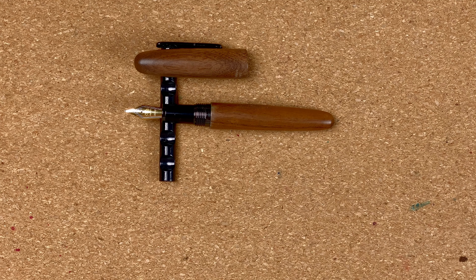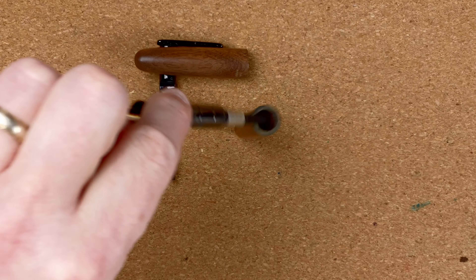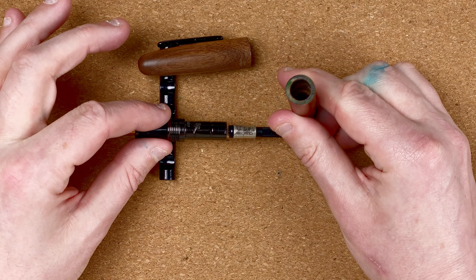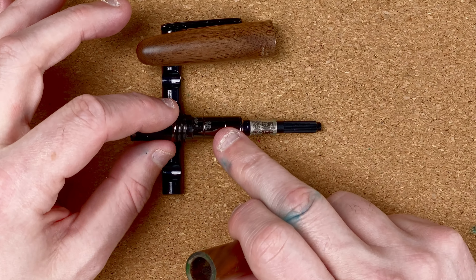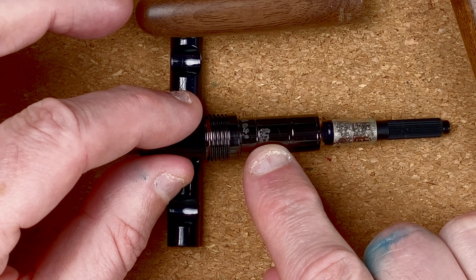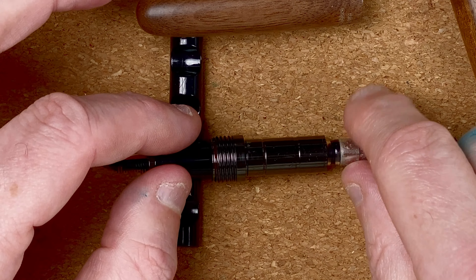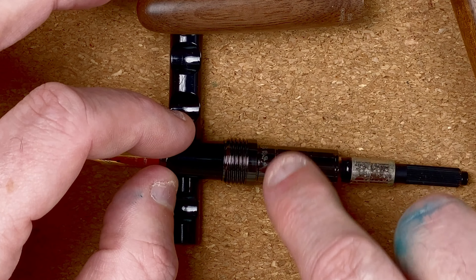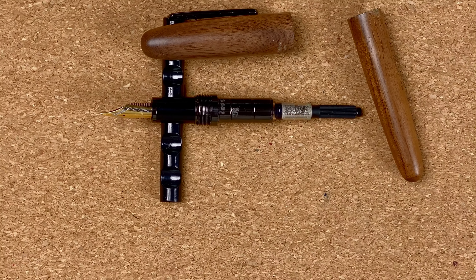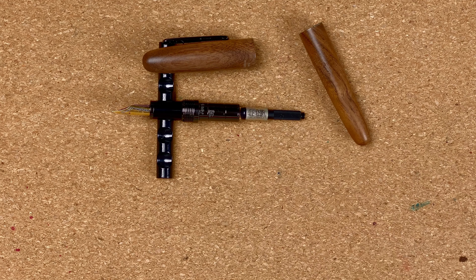That was my first problem with this pen. The second one — are you ready for this? The body came unstuck from the fittings. If we look around it, there's a teeny tiny bit of glue there that was what was holding it on. If I turn it around, there's no glue anywhere else, just this little teeny bit. Now it could have been in the Australian heat, I don't know, but it came off. It's useless, isn't it?